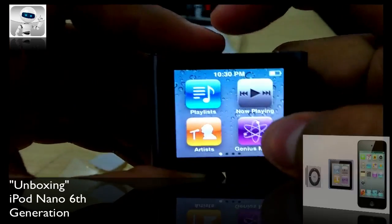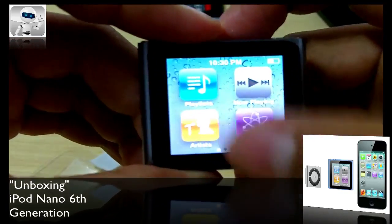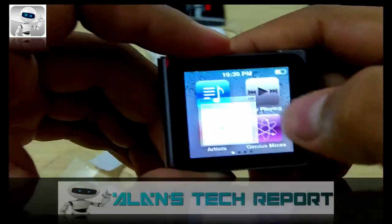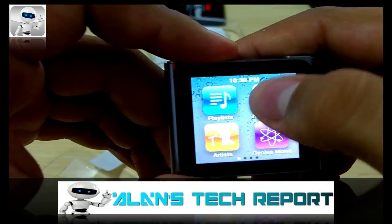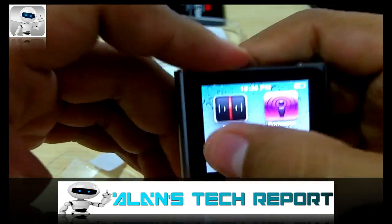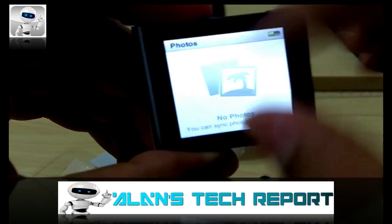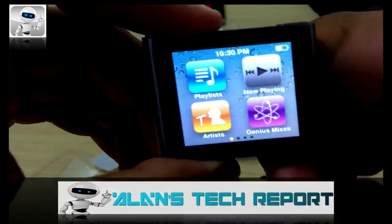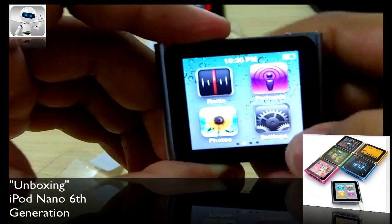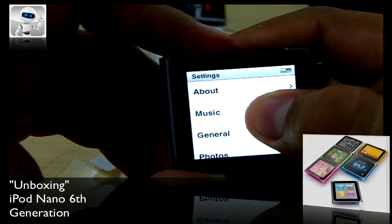To get to the home screen, since there's no home button, you just hold down anywhere on the screen. You've got your playlist — we don't have any right now — artists, no music loaded yet of course. You can also put photos in and set them as your background. To get out, just hold the screen. You've also got your settings, just like before.